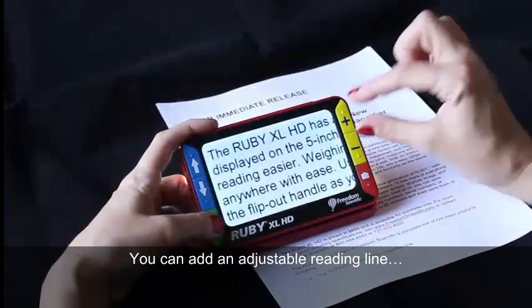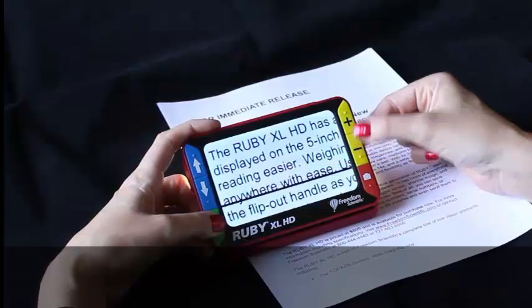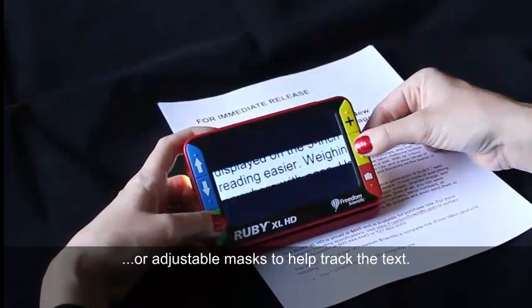You can add an adjustable reading line, or adjustable masks to help track the text.